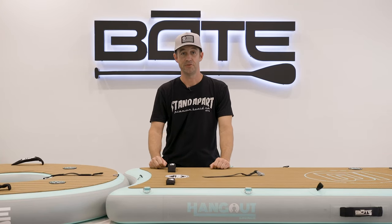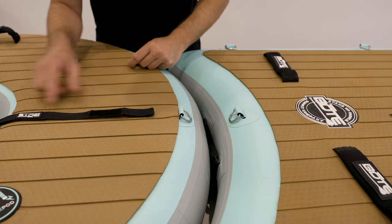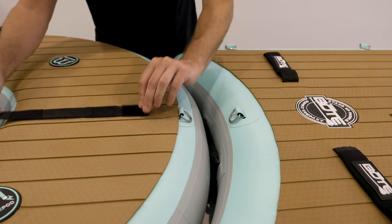Hi, this is Steven with Boat. I'm here to show you our new Docklink connectors and how to install them on our new Hangout Suite. First thing you want to do with your Docklink connector is lay it out flat with the Boat logo up and then flip it over.